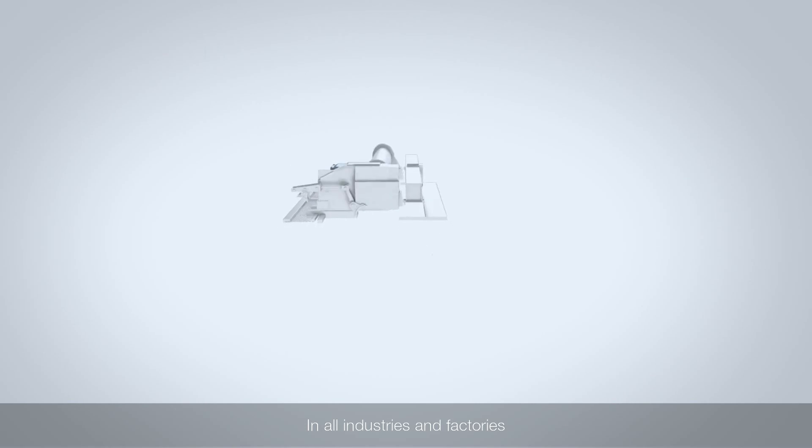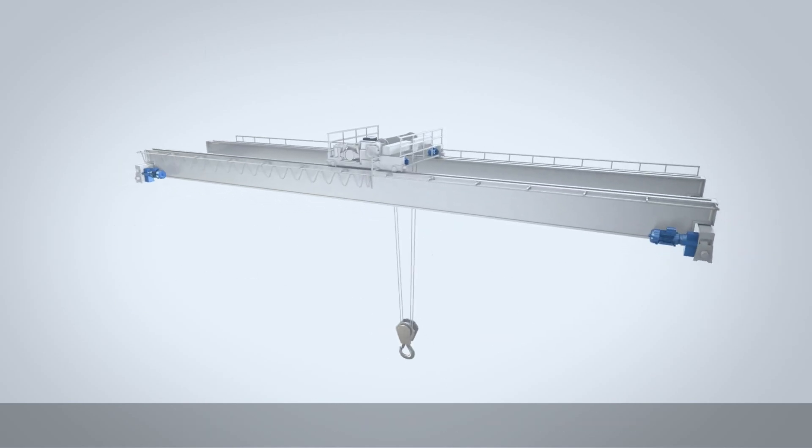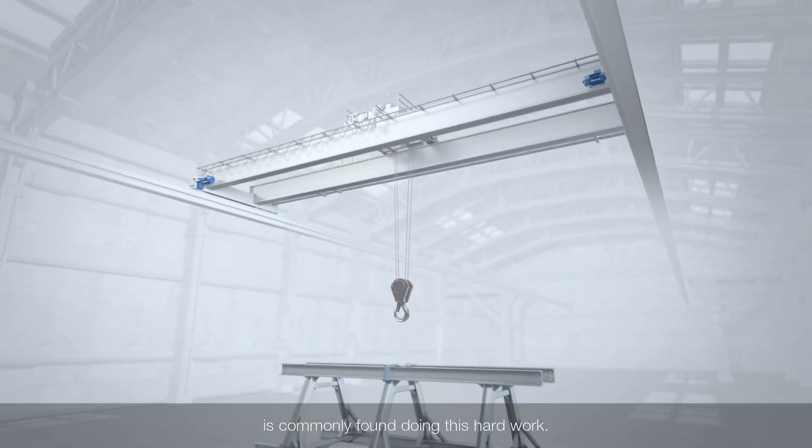In all industries and factories, there are heavy loads and large items to be moved around indoors. An electrical overhead travelling crane is commonly found doing this hard work.